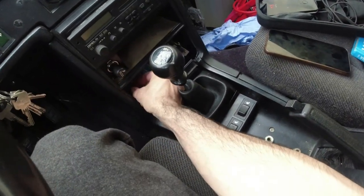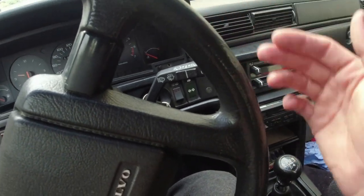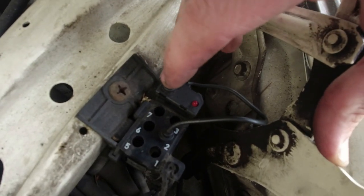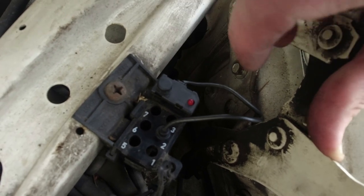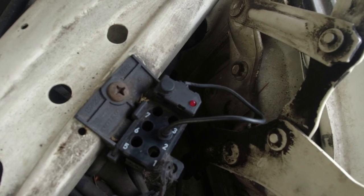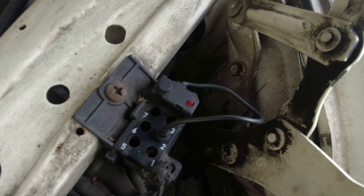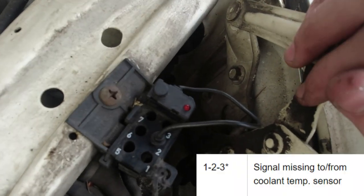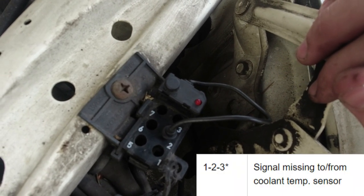I actually replaced the sensor and it ran the same. I pulled number one fuse to clear the codes — the engine fault codes — to clear the ECU, put it back in. Then it was a hard start as before, the light came back on. Still codes for the engine coolant temp sensor: 1, 2, 1, 2, 1, 2, 3. Same as before — that's just the engine coolant temp sensor.